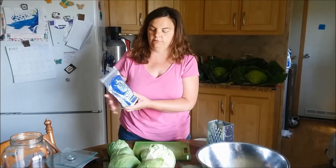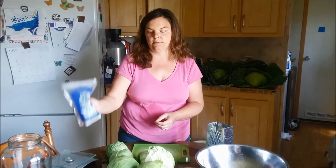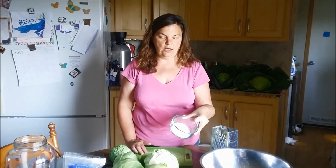Basically all you need to make sauerkraut is salt, and you need some kind of non-iodized salt. I prefer sea salt and I like this brand right here, the Celtic sea salt, but you can use any kind of salt as long as it's not iodized. The recipe is three tablespoons of salt per five pounds of cabbage. Right here I have about eight pounds of cabbage, so I measured out four and a half tablespoons.